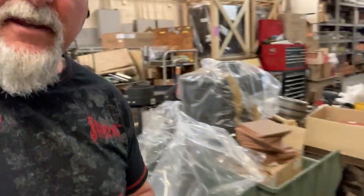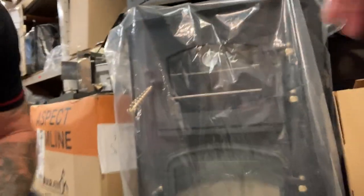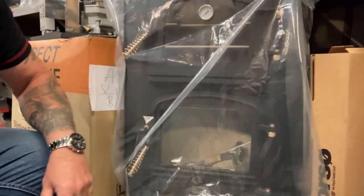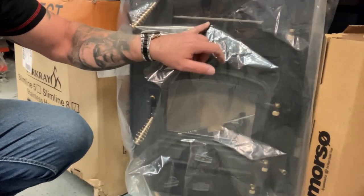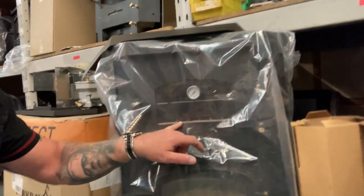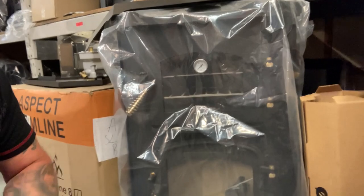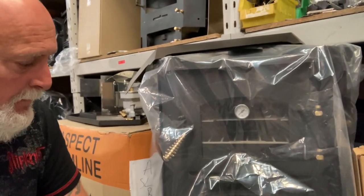They also make one with a solid fuel version - these ones here have a pie oven at the top. I like pies, but you can have a pie oven on the top as well. I don't think we're going to go for that this time though.